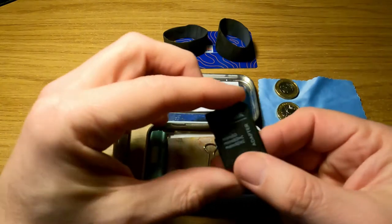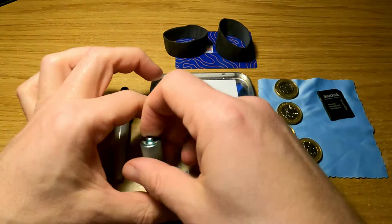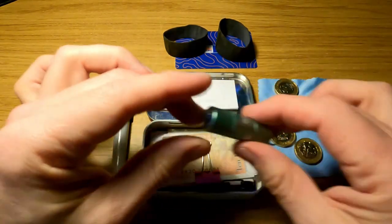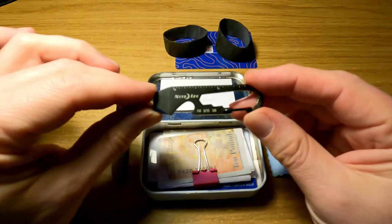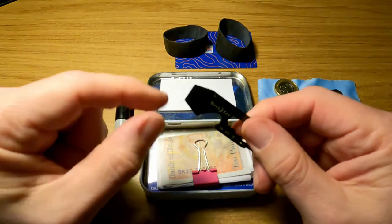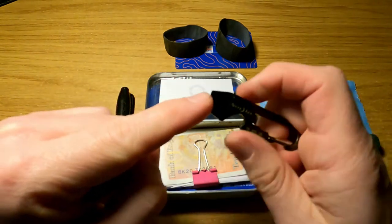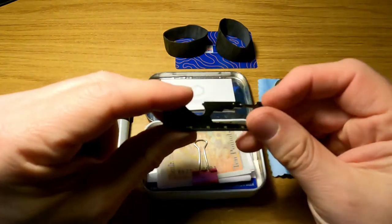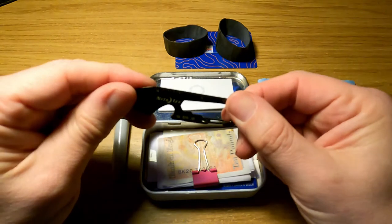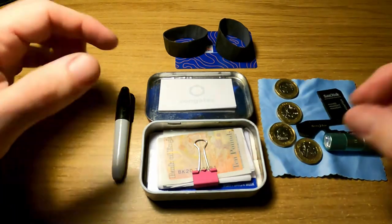Just for illustration purposes, this is a card adapter — you could have a spare memory card in there. There's also a tiny olight torch, which is really handy. We've got a night eyes doohickey — a bottle opener and pry bar — which from a photography perspective is really handy for undoing those archer plates on the bottom of your camera for attaching to tripods.